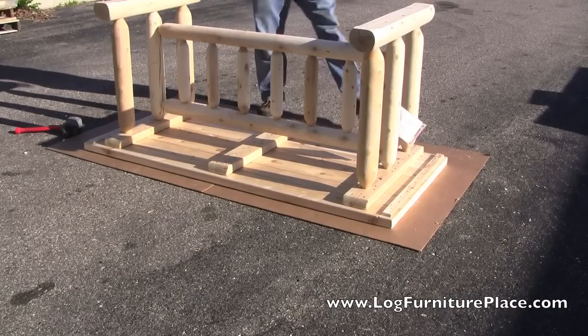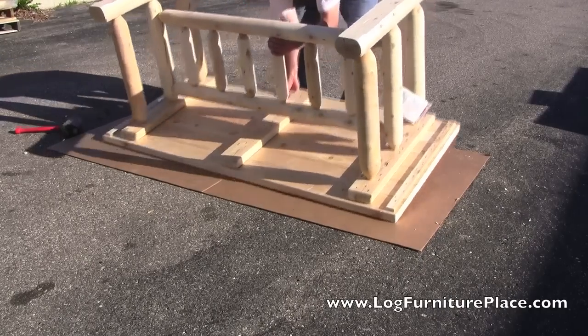Josh flexes his muscles and flips the table over.